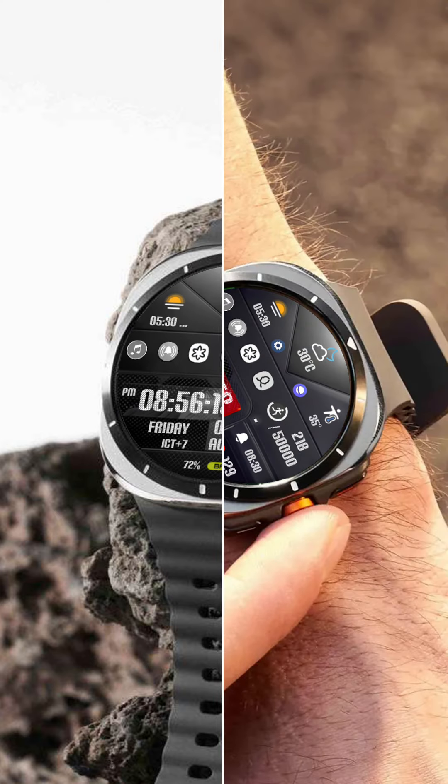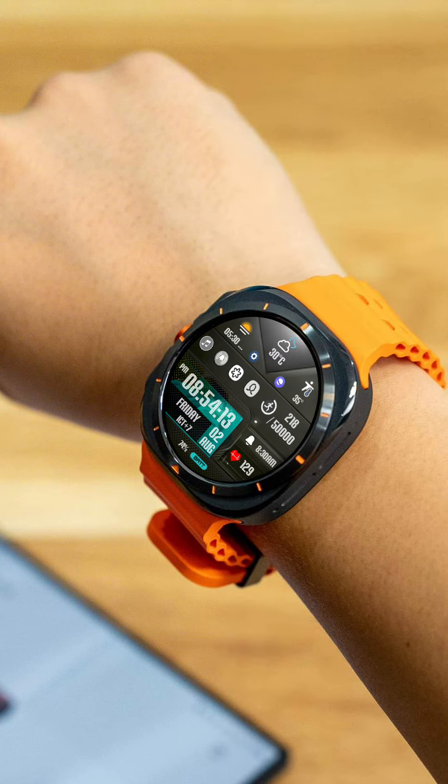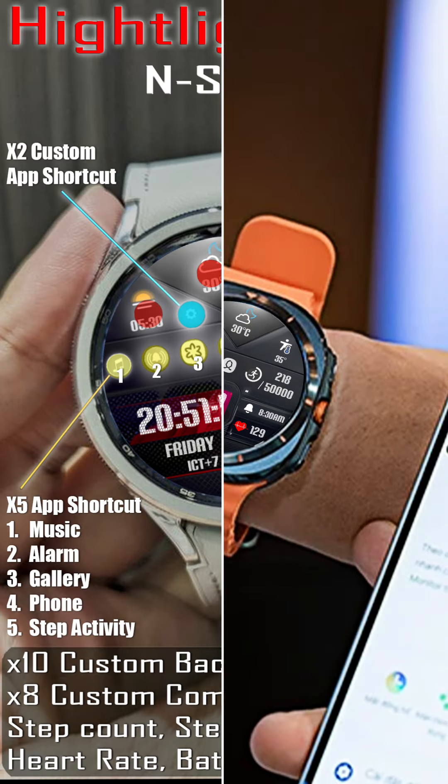But that's not all. The InSport 706 Watch Face also offers X5 app shortcuts, allowing you to quickly access your favorite apps like music, alarm, gallery, phone, and step activity.